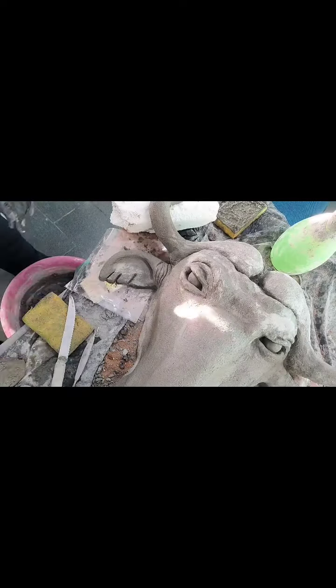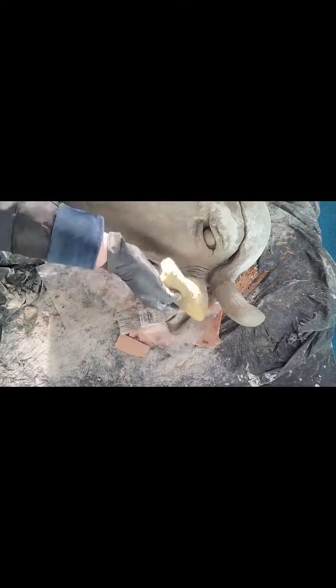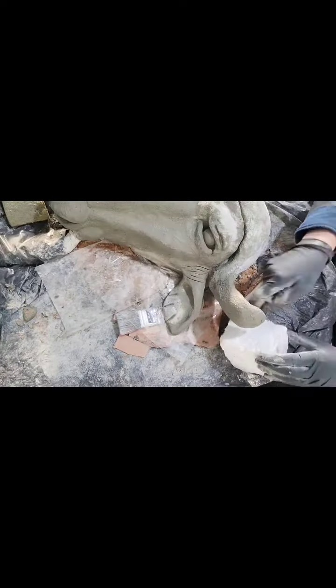E sempre colocar detalhes. Quanto mais detalhes a gente colocar, mais próximo de uma realidade a nossa escultura vai ficar. (And always add details. The more details we add, the closer to reality our sculpture will look.)